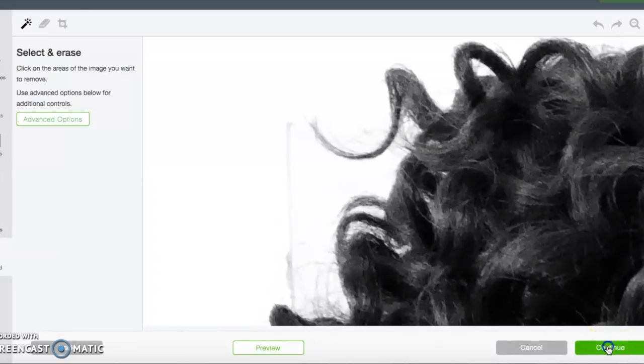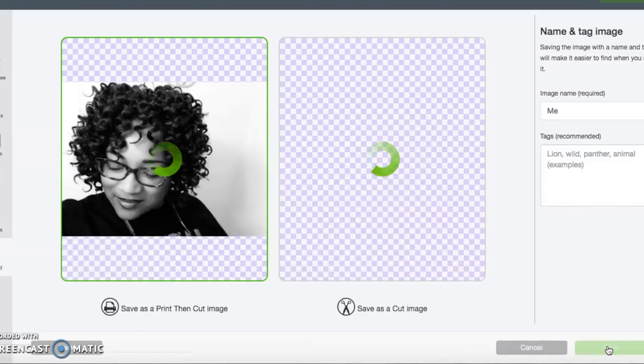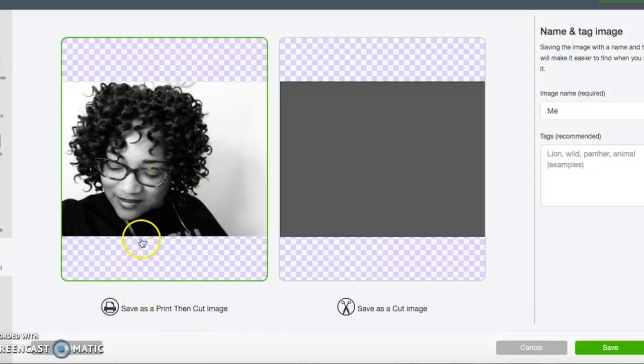I went ahead and hit 'Continue.' You could have removed the background, but I didn't do that because I wanted this to be a quick video. I'm selecting the print and cut image and hitting 'Save' on that screen. You also could have changed the title and added tags. At the bottom, underneath the picture, it says 'Save as a print and cut image' — that is exactly what we did and exactly what you need to do.